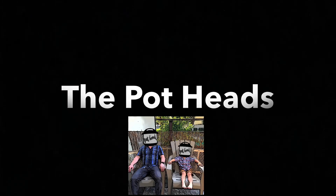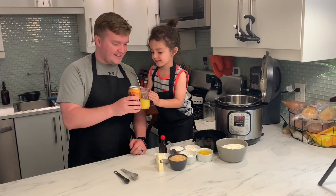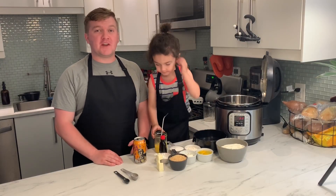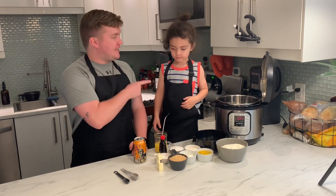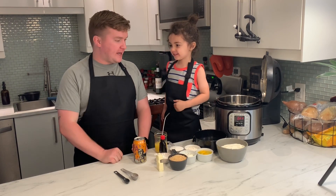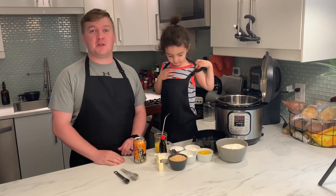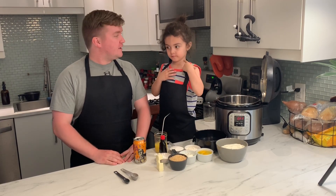Welcome to the Pot Heads! What's up Pot Heads? Welcome back to another episode. My name is Greg and this is Eli! And what are we making today? A cake. We are making a cake — we're going to make a cheesecake with a raspberry topping. So let's get started.